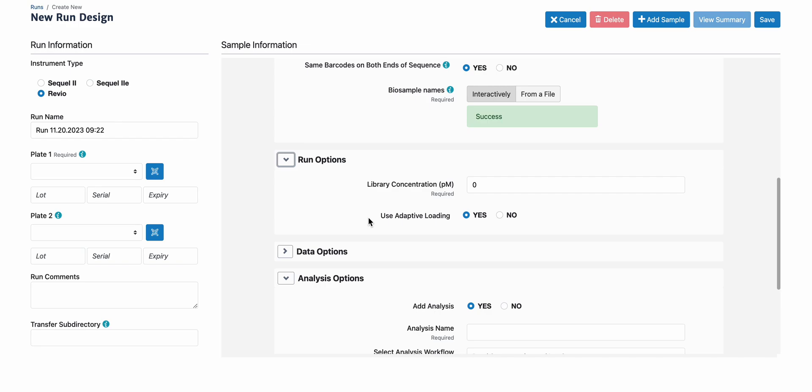All Kinex libraries should be sequenced using adaptive loading on SQL2, 2E, and Revio systems.